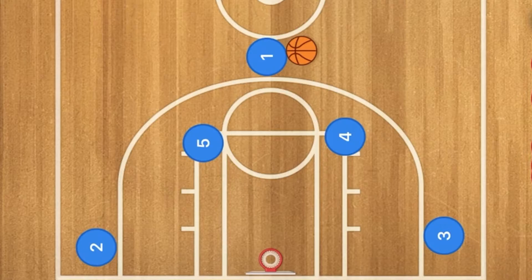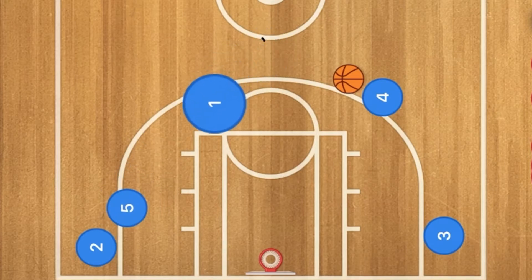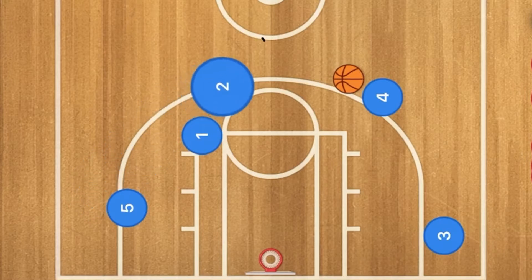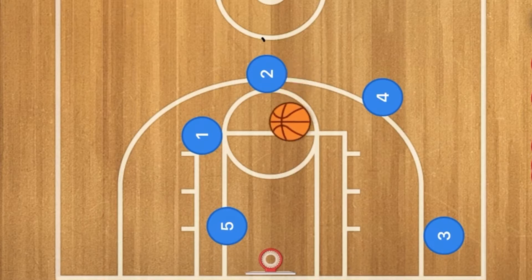It's very simple. Player four is going to pop out to the three-point line, and one is going to pass to player four. Five is going to go set a screen on player two, and one is going to go down to the high post on five's side, creating a double screen for player two. Two is going to use five and one as screens, then pop up — he might be open for a three-point shot. Five is also rolling towards the basket, where four could hit player five with a pass for the layup.